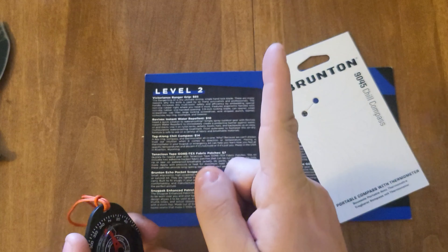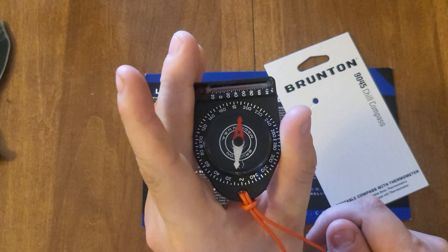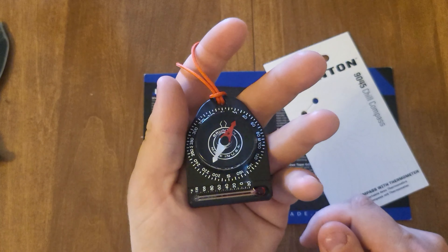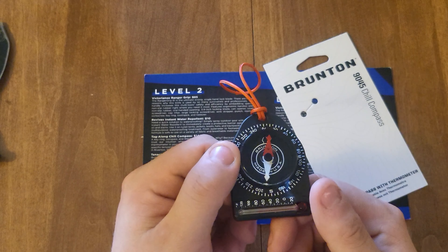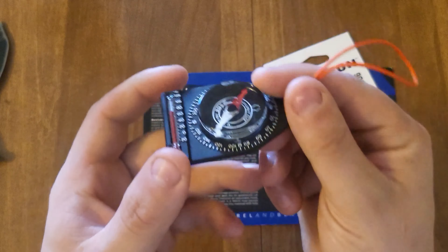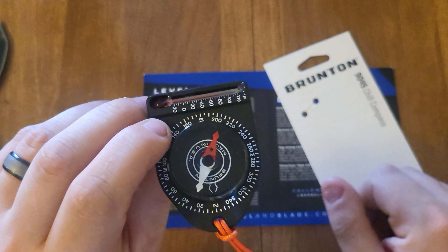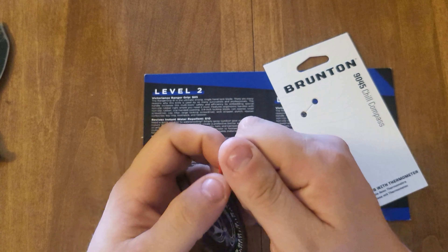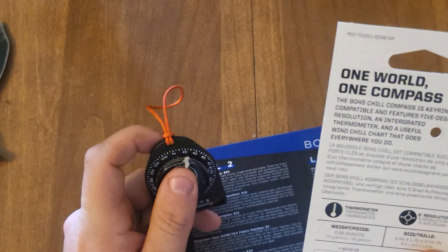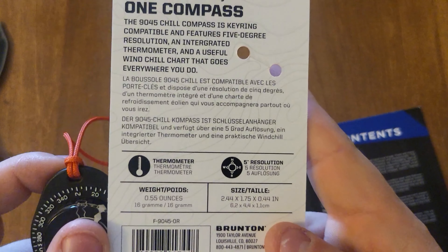Usually north is that direction, so let's see. I'll shake it around a bit, flip it upside down, shake it around a bit. It's pretty close — I guess I should turn around. I've got no magnets on me, and it's pretty close. It's not perfect but it's there. Thermometer and five degree resolution right there.